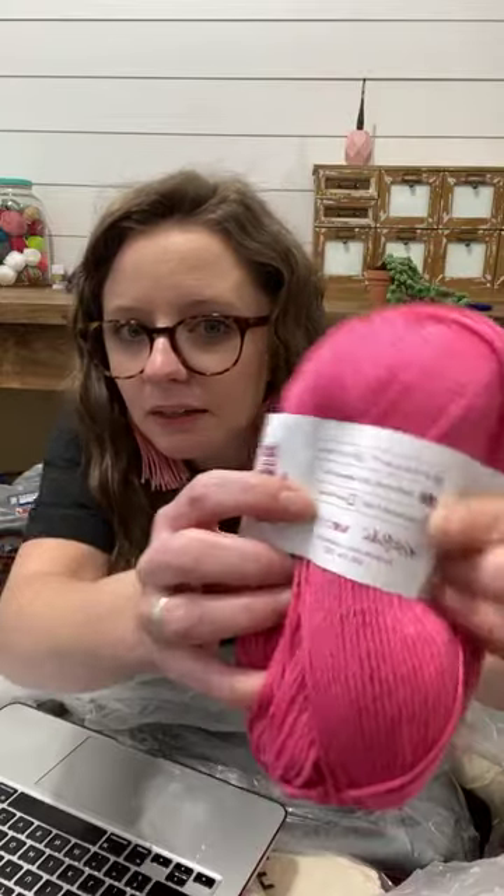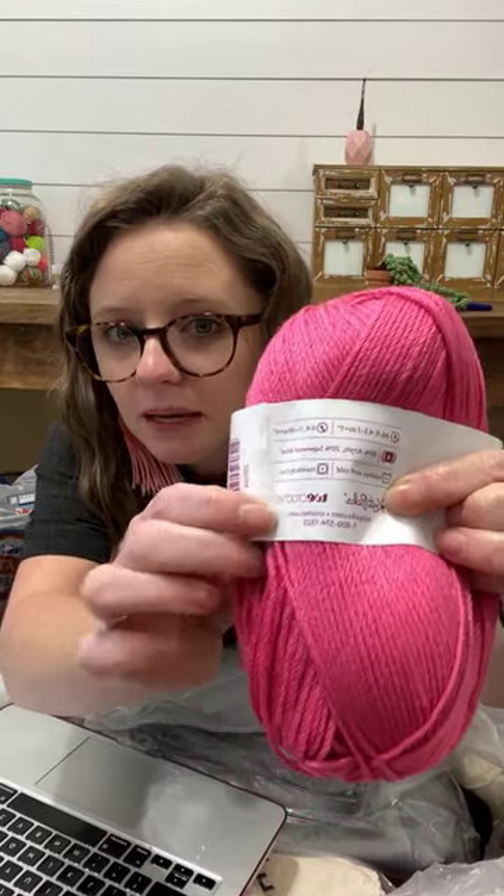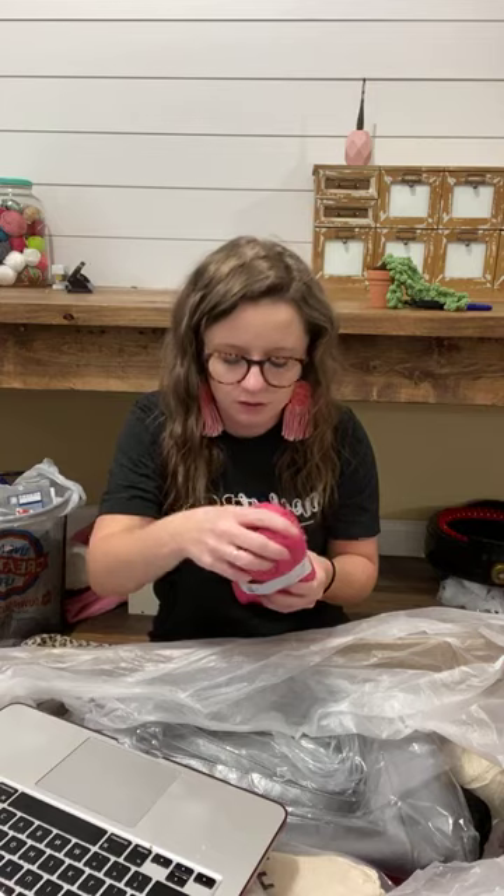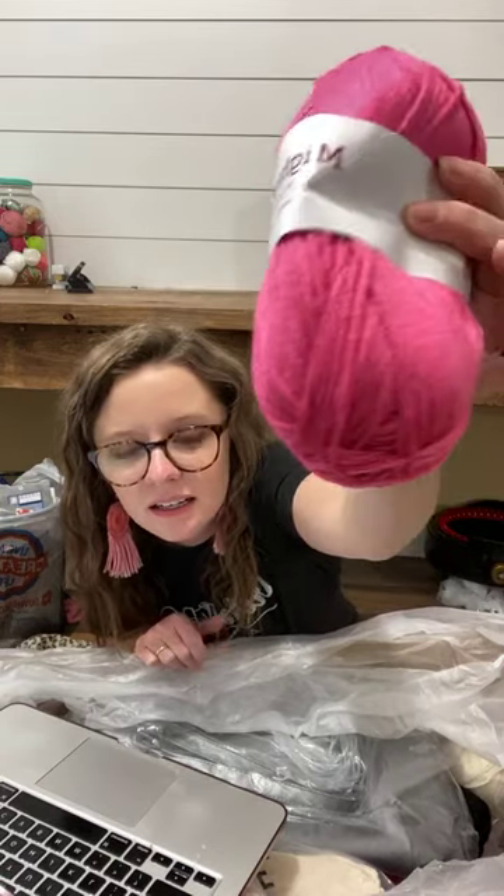It's KnitPicks and We Crochet — same company, like sister companies. KnitPicks started first and then they added We Crochet fairly recently. Oh, this new one — this kind of feels like Red Heart Soft. Can you tell the shine on this one? This is very soft. This pink is gorgeous — very close to Crochet Boss Academy pink, like my jacket and website. It says it's worsted weight, 80% acrylic, 20% superwash wool, machine wash cold, tumble dry.